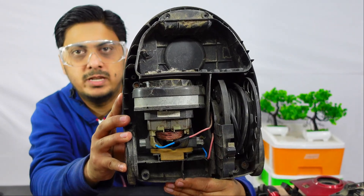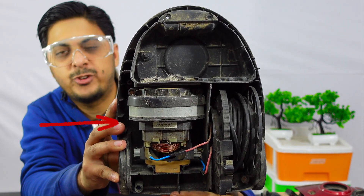So that's the inside view. You see the universal motor - I have to take it out.